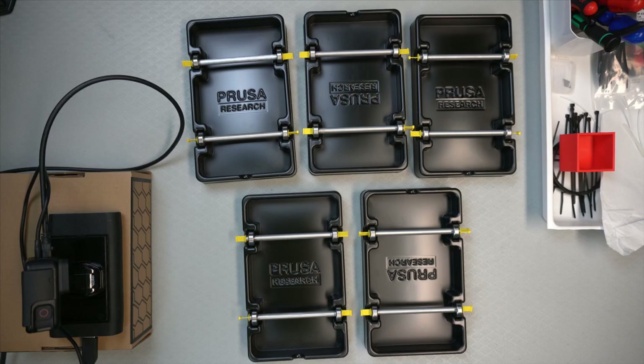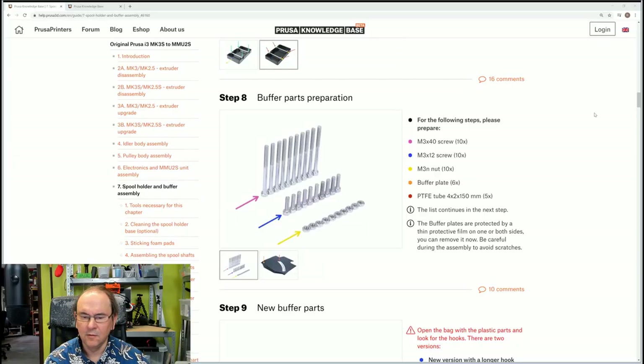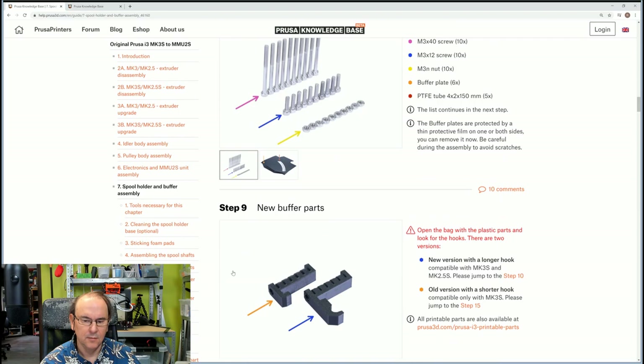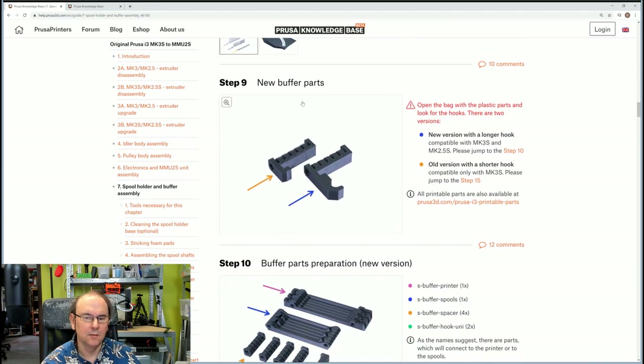Now we're gonna move on with the buffer. We're gonna have a look at the instructions for the buffer starting at step eight. We need the hardware and these plastic plates and new buffer parts. It's a new version with a longer hook compatible with MCAS.